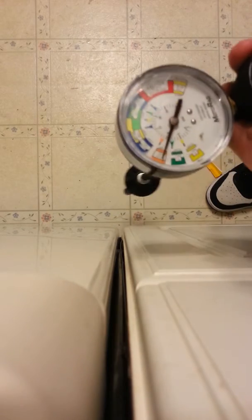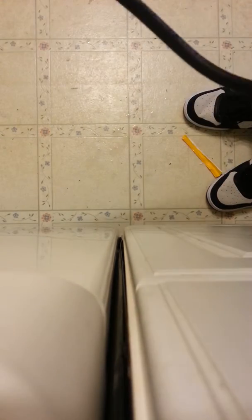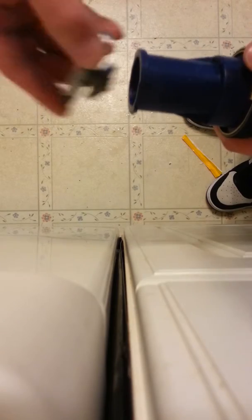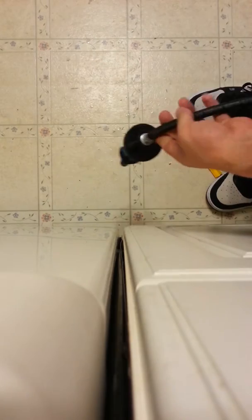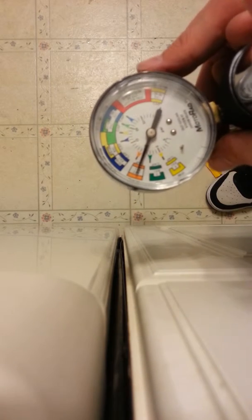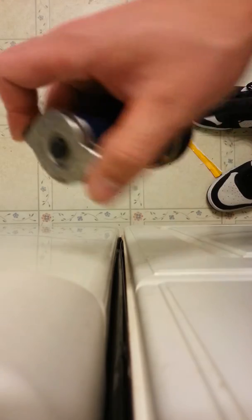On to the next. That one's bad. Let me double check that everything is tight. Yeah, that one's bad — it's leaking pressure pretty quickly. It doesn't seem to hold more than about 9-10 psi, so we'll definitely not want to use that one.